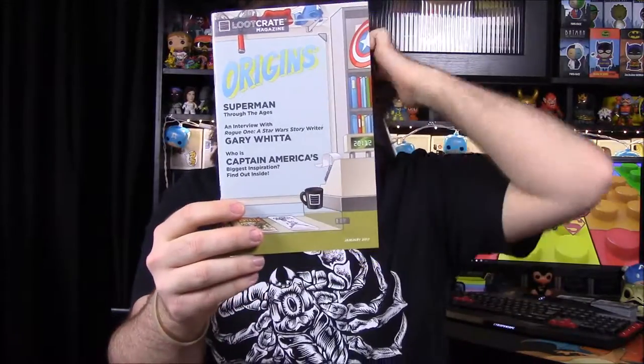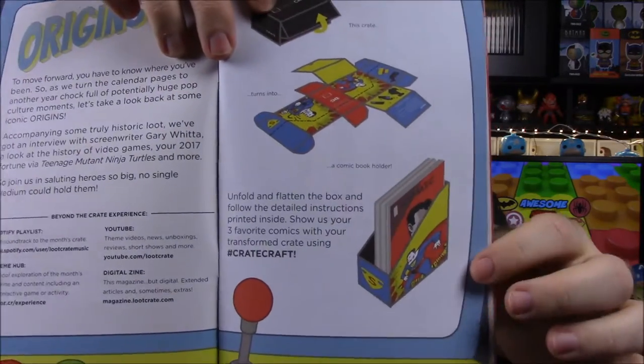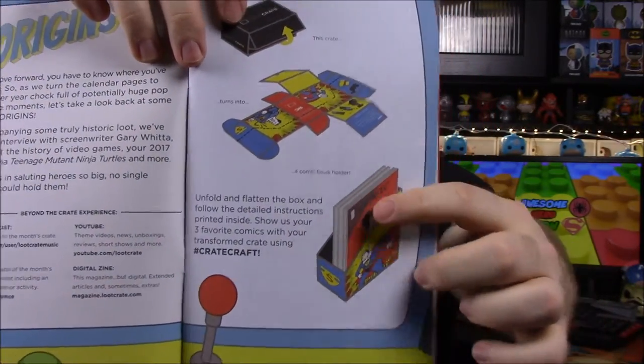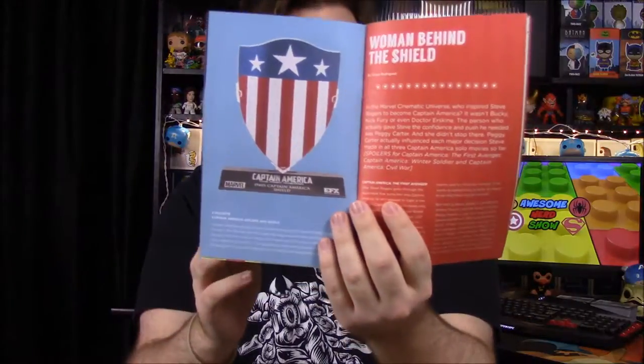Then we have the little booklet — the design kind of reminds me of our very first Loot Crate with locker room stuff. Looking through it quickly: the box itself folds into a little file holder with Superman on it, which makes sense given that diagonal cut design I noticed earlier. So that explains why I assumed it was Superman-related.